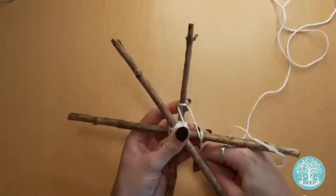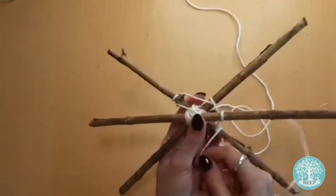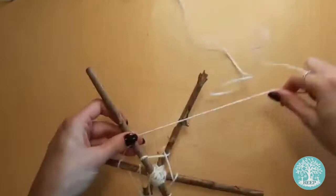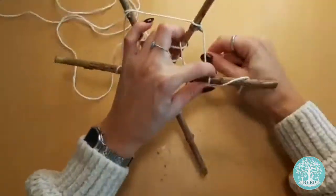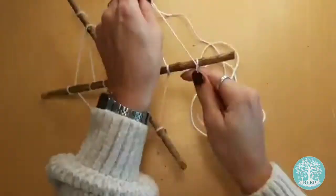Now start weaving your twine around the centre by carefully twisting it around each twig. Make sure you keep the twine taut so that the web keeps its shape, like I'm doing here. Did you know that all spiders produce silk but not all species will build a conventional web? As you weave, slowly make the gaps of twine wider apart as you weave towards the end of the twig.